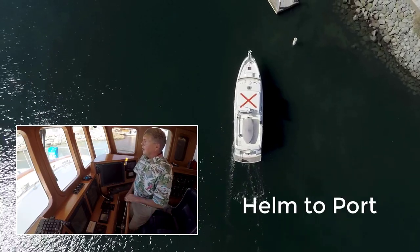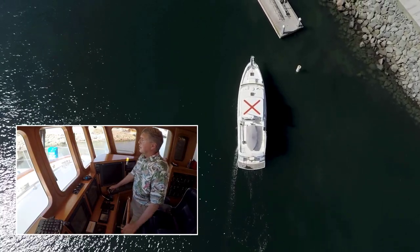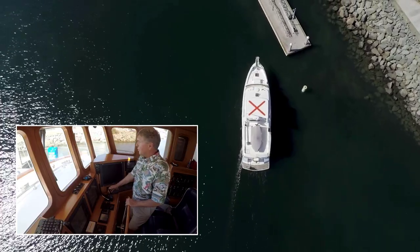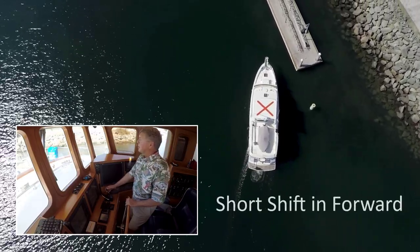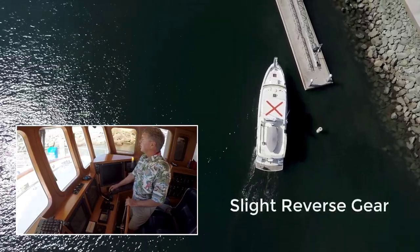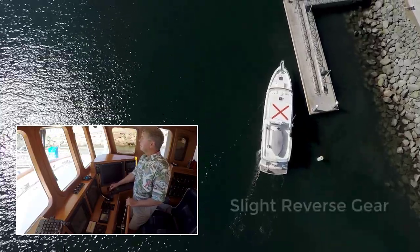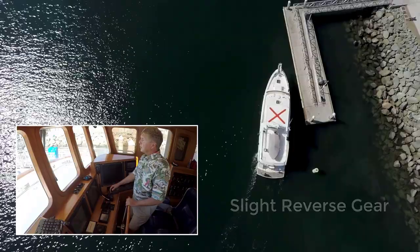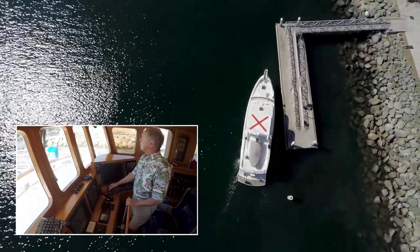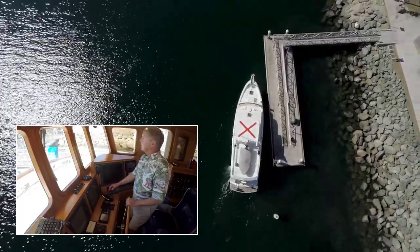As I get closer to the dock I'm going to steer my bow out, which will bring my stern in. Still gliding — I'm in neutral. Give it a little nudge to bring me around, slight reverse just to slow my speed down, coming into the dock. And I'm at the dock.